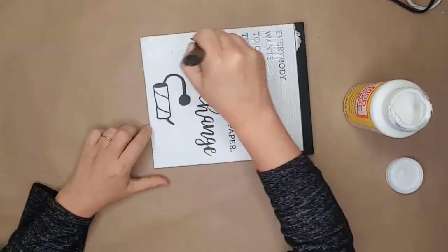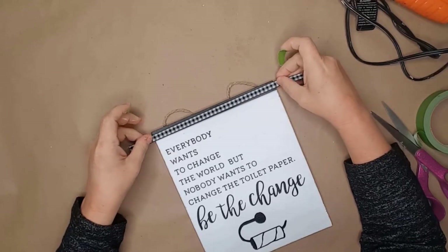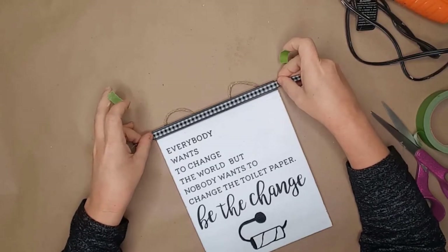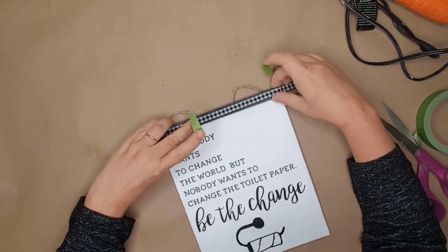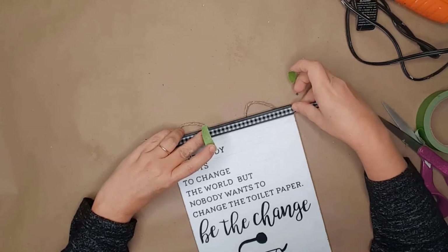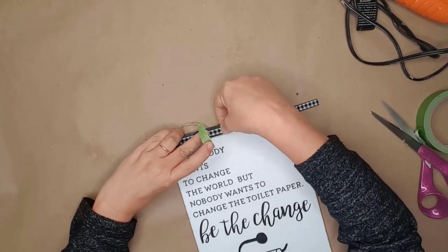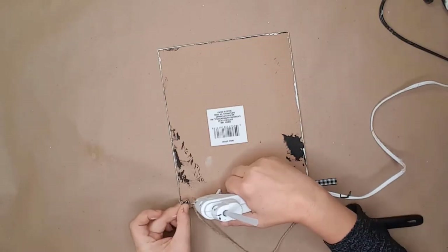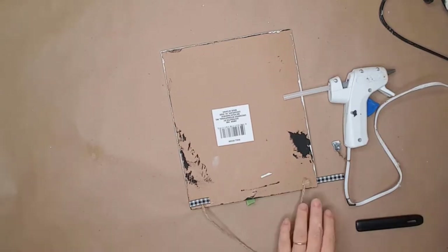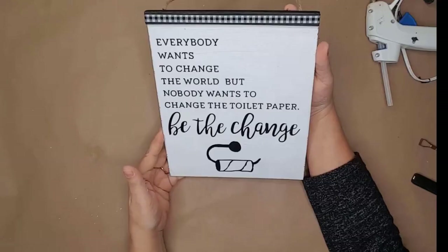I added a piece of buffalo ribbon to the top of the sign so it would match the other items I've already made for my bath. I cut the ribbon down to size, placed a small piece of tape to hold the center of the ribbon in place, flipped the sign over, and hot glued the ribbon to the back. And just look at how stinking cute this little sign turned out!